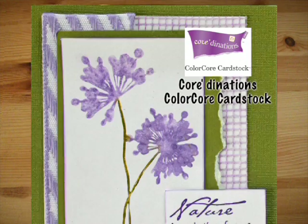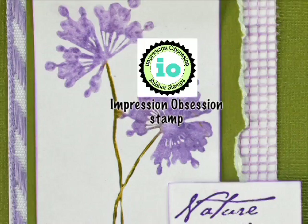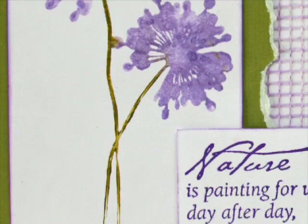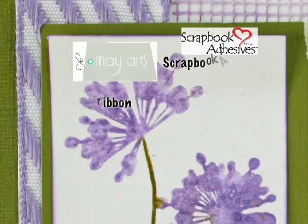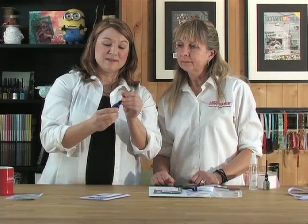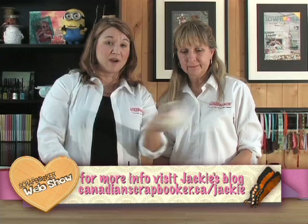Just layer up your pieces with Scrapbook Adhesives by 3L and you've called it a day — you've got some nice cards for different occasions. Connie used Coordinations Color Core cardstock, stamps from Impression Obsession, ClearSnap Smooch ink and dye ink, a strip of ribbon from May Arts, and all adhesive from Scrapbook Adhesives by 3L. You've turned Smooch into a stamp ink with a watercolor effect and customized drywall tape into magic mesh.